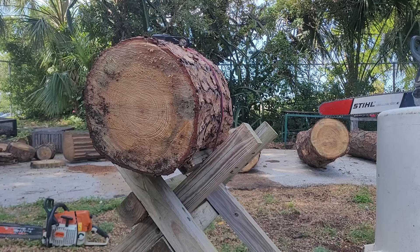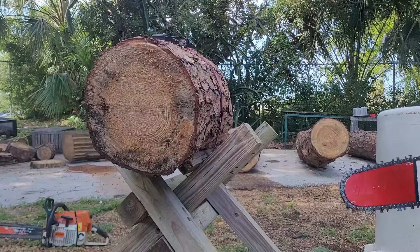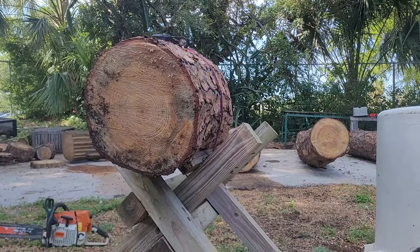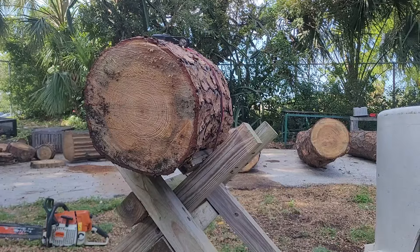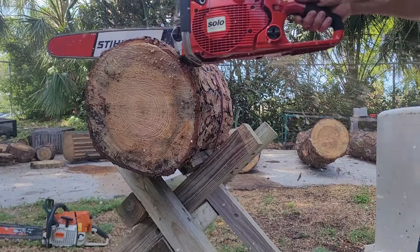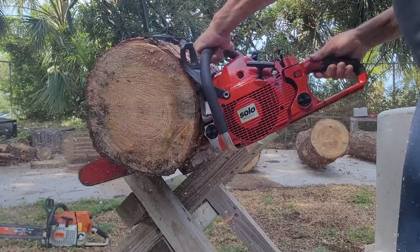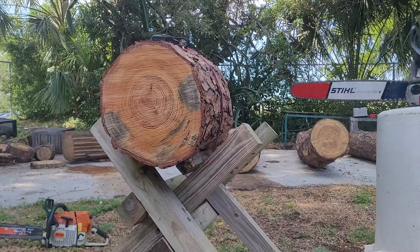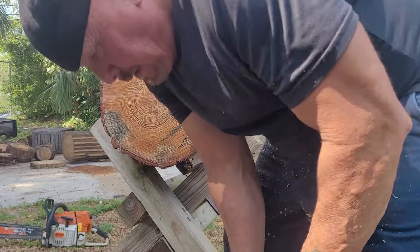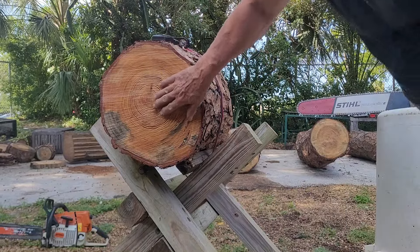Okay, let's see if I can get this baby fired up. Damn, I took too big of a chunk. Look at that — I wasted all that wood right there. I didn't want to miss the cut though. Okay, that chain's cutting quite a bit better.